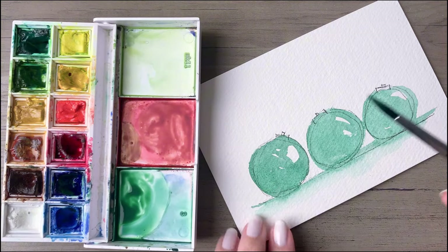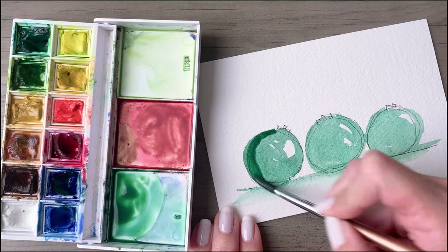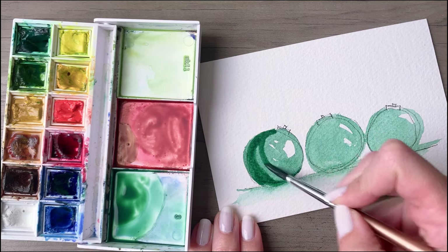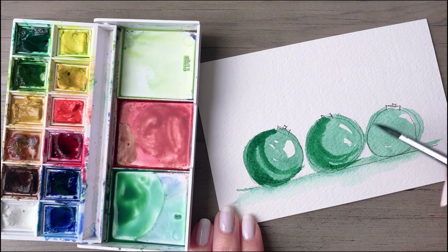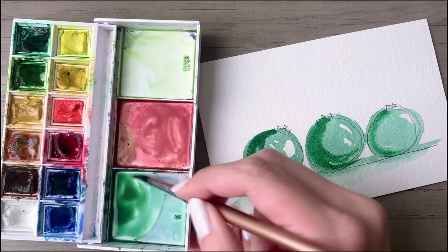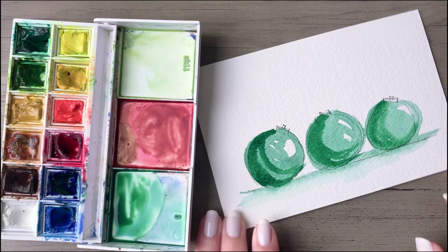After that dries, you will mix up another medium color — this is the same shade that you were using before, just a bit darker. You want to place this opposite the reflection, so we've got the reflection over on the right side, so the shadow will be on the opposite bottom lower side.